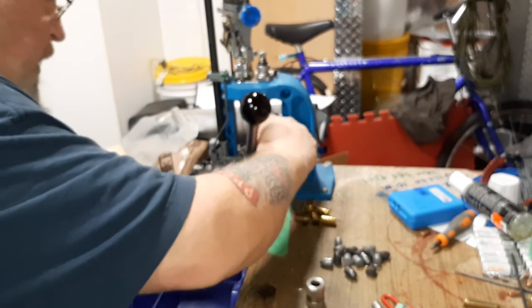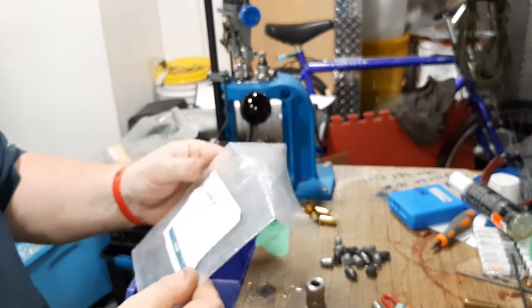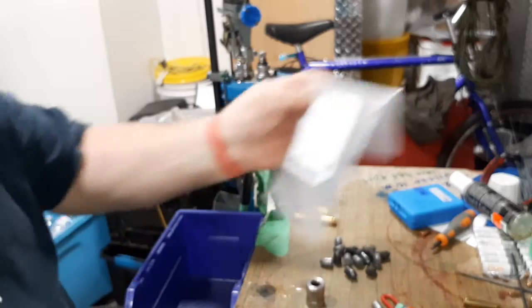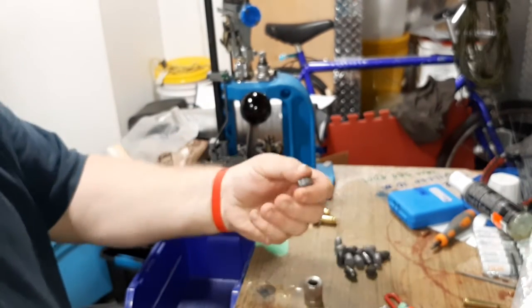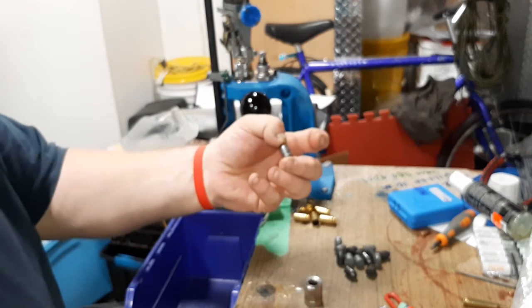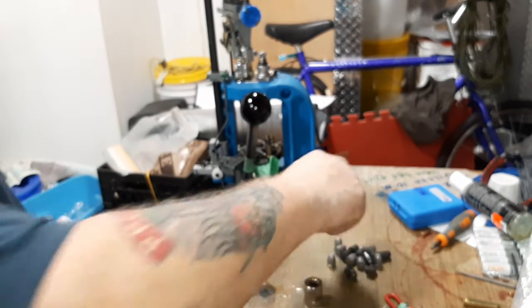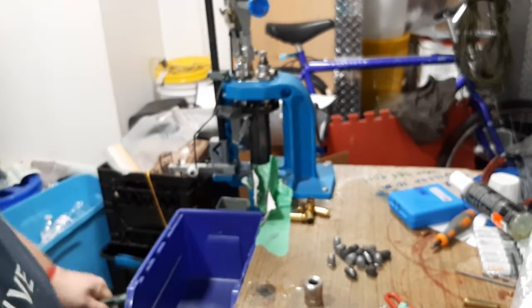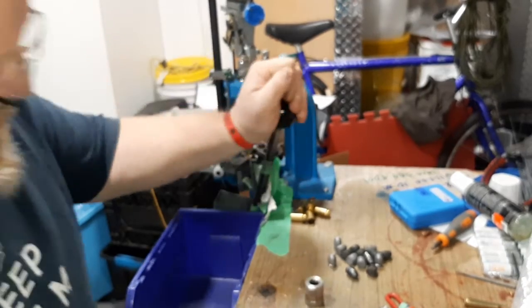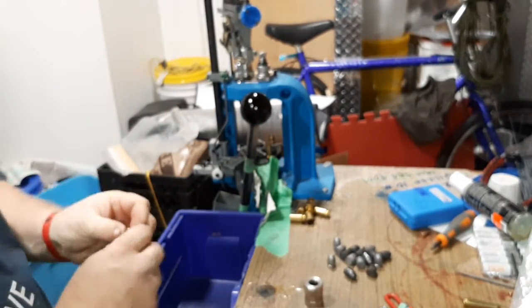The brass I got from T&R Supply out there in Spruce Grove — basically in Edmonton — and same with these bullets: 230 grain cast, powder-coated bullets.